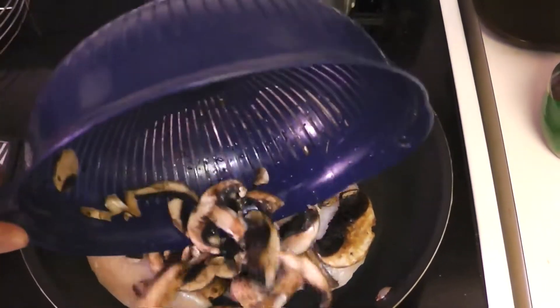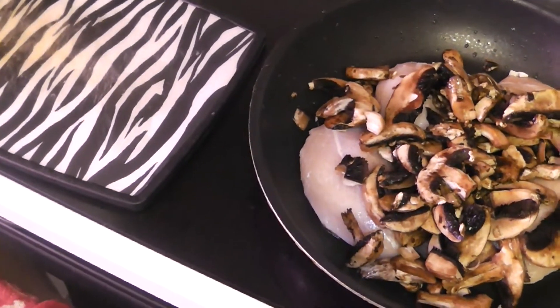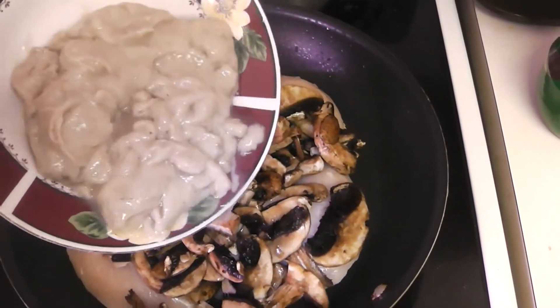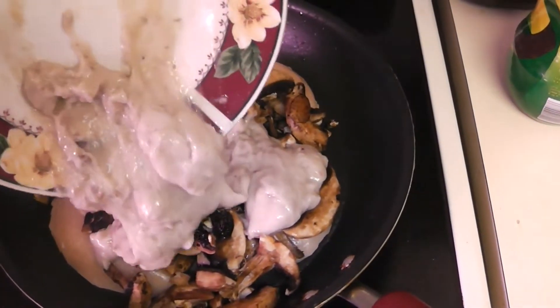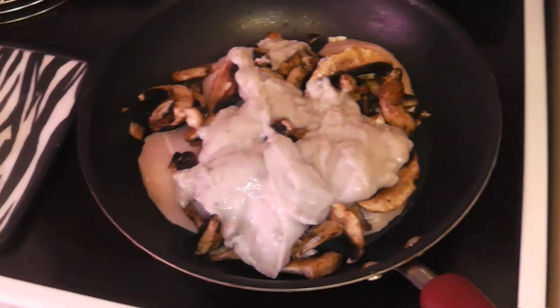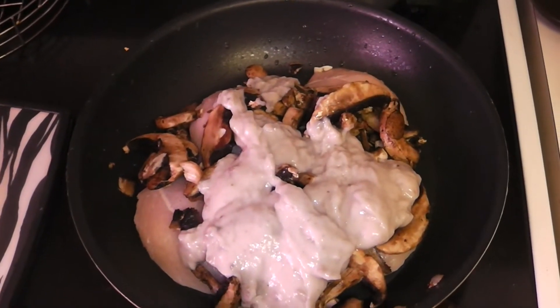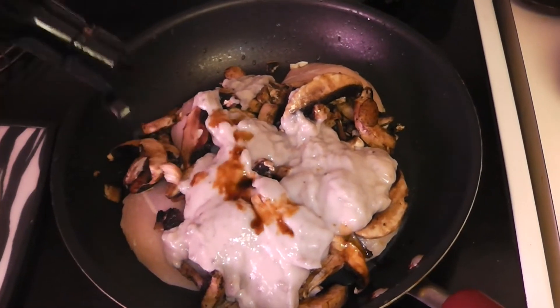It goes perfect with the brown rice, maybe even some whole wheat egg noodles. Just dump those mushrooms in there after you wash and rinse them. Then we're gonna put in our can of cream of mushroom soup with a little bit of water — just place that over the mushrooms. Then add the soy sauce, cover it, and we're just gonna let it cook for about an hour.